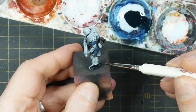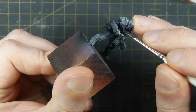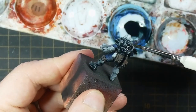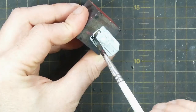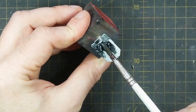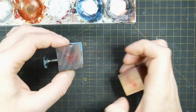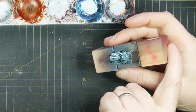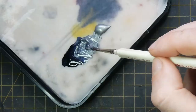Taking Citadel Contrast Black Templar, I apply this to all of the Enforcers' boots, shields, and their main body armour, as well as any armour on the wrists, elbows and knees. When applying this to the shields it's important to brush down the model so that the paint doesn't pool at the top. I ensure to stack these between my wooden cubes so that the paint gravitates downwards whilst they're drying, avoiding any strange pooling on the surface of the shield.